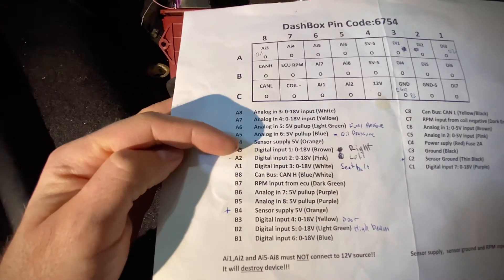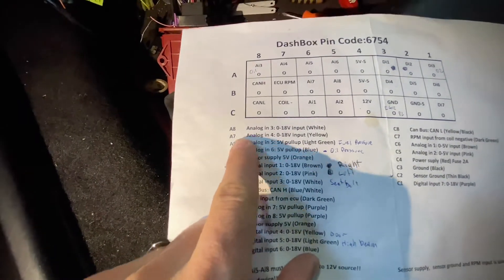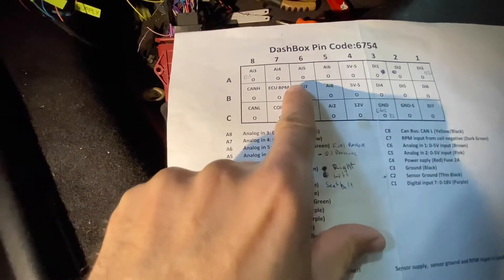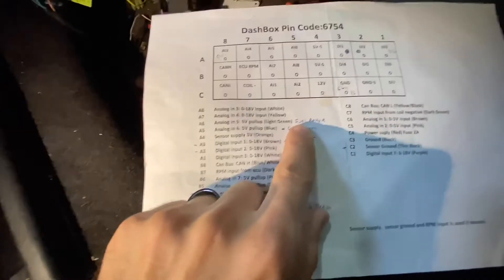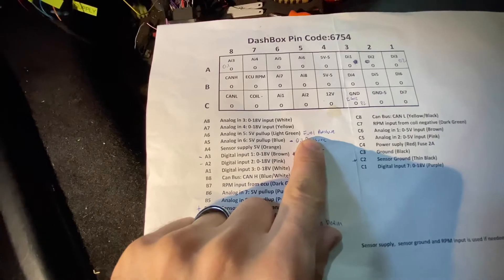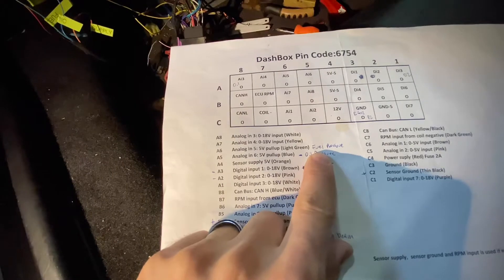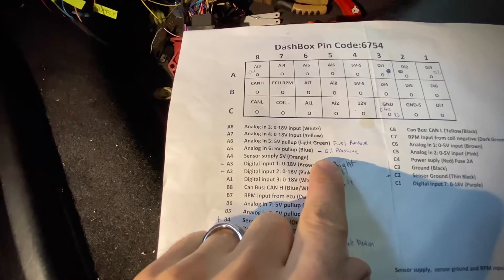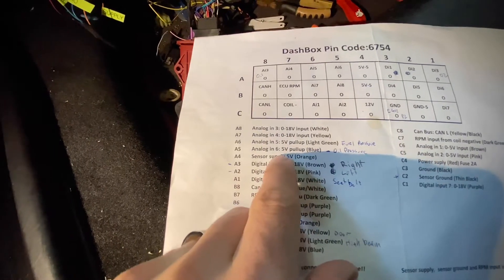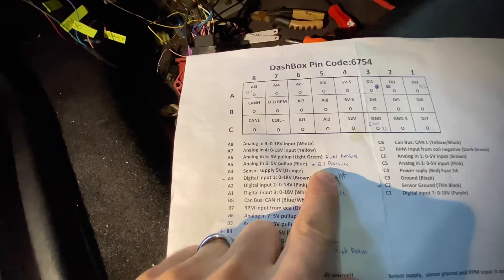Then you have the digital inputs. I used digital input 6 — this cable — matching its location on the harness. I used it for fuel pressure, and for that I just used an eBay sensor which worked fine. Same thing for oil — it's a 5-volt pull-up, a generic sensor you can pick up, or you can use your existing one.